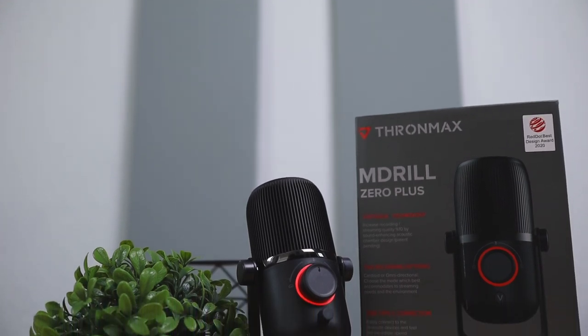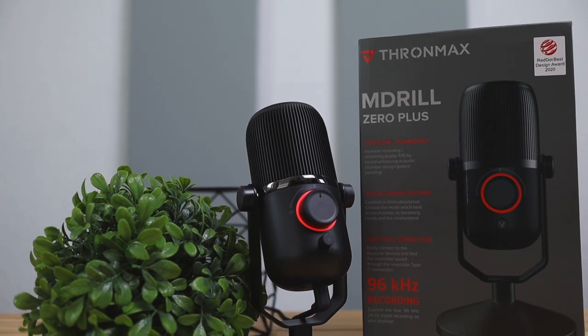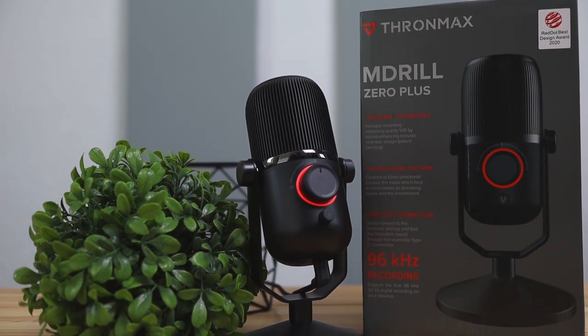Hey, what's up guys? Today we're going to be checking out this new microphone by TronMax and it's called the TronMax Madrill Zero Plus.